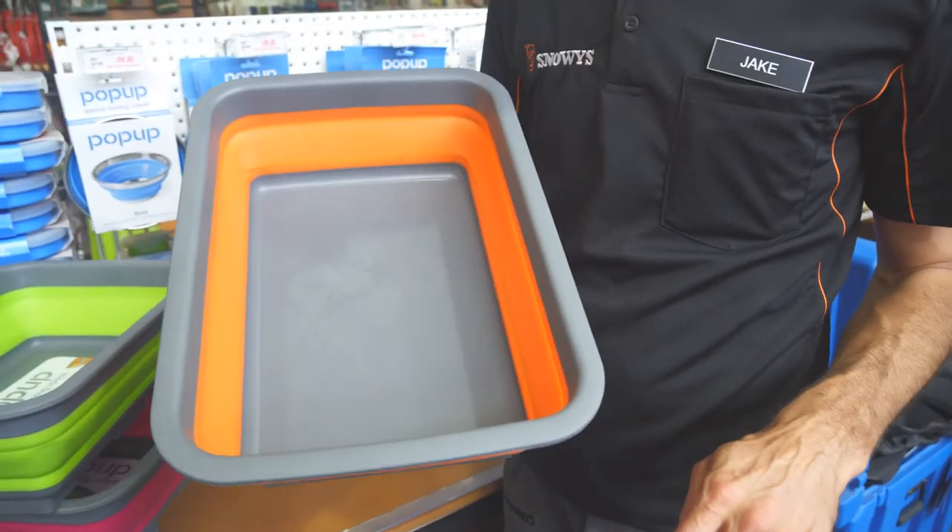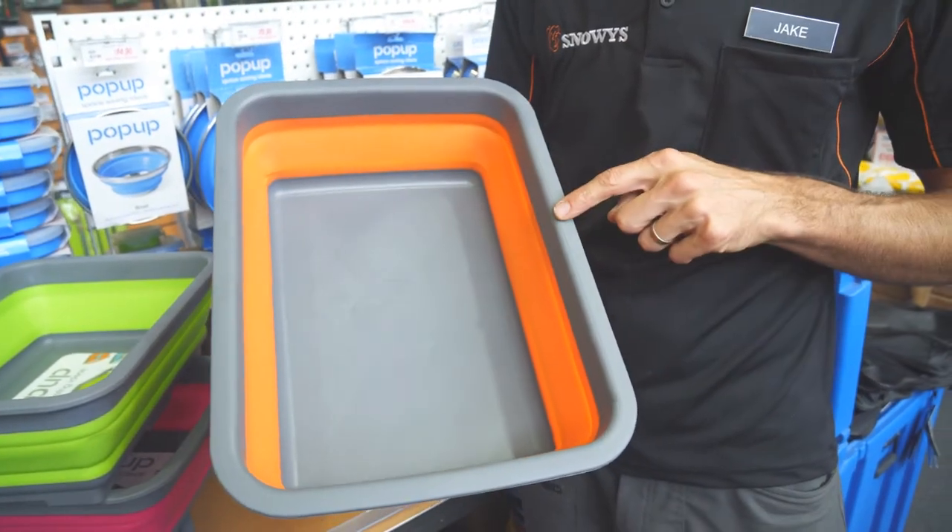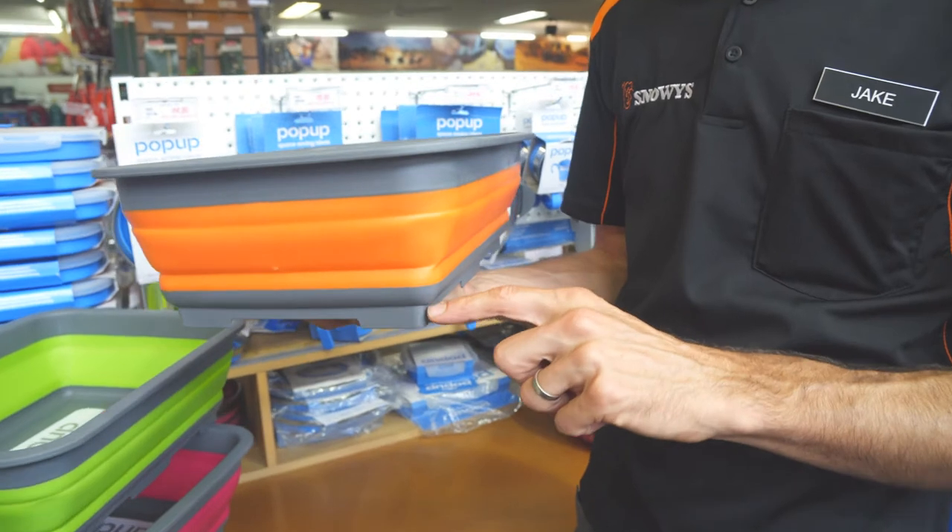When the tub is popped up it's got a 7 litre capacity. It measures 38 centimetres long, 28 centimetres wide and sits at 12 centimetres high.